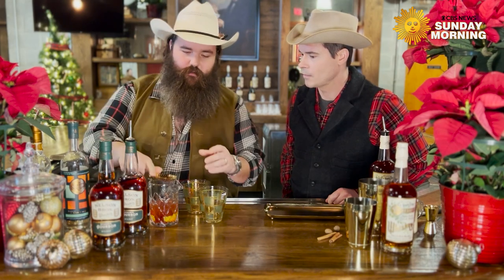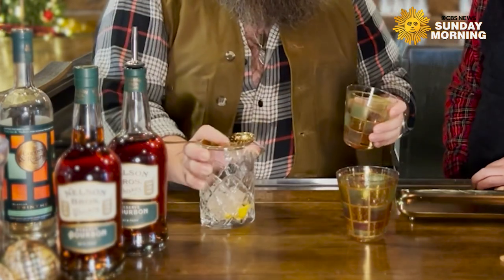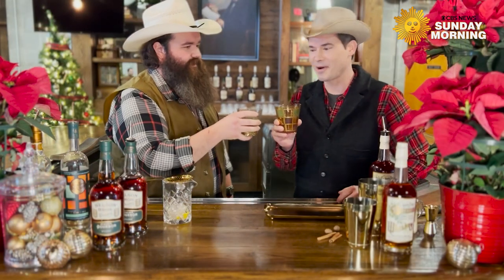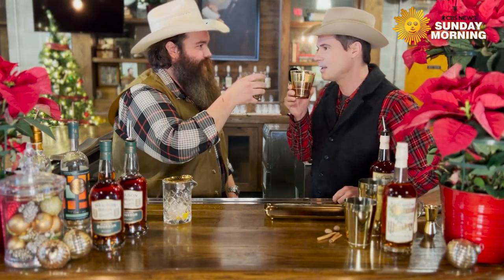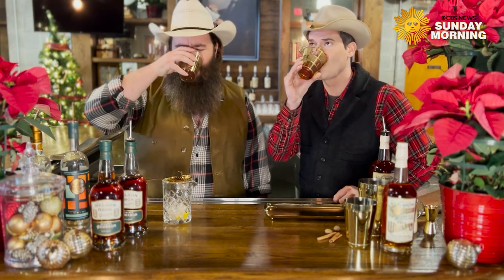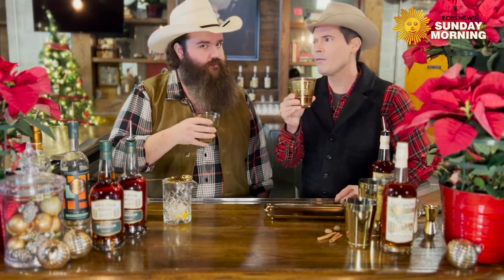We're ready to serve. Look at that strainer. This is my first cooking show, but not my first time making a drink for a pal. Is that me? It sure is. Do we get to bottoms up now? Merry Christmas! Happy holidays, good buddy. And happy holidays to all you out there. Oh, that is delicious. Not bad.